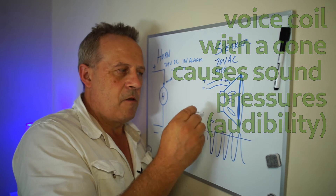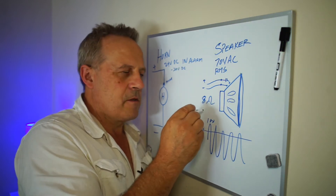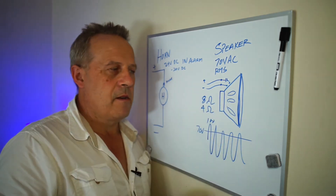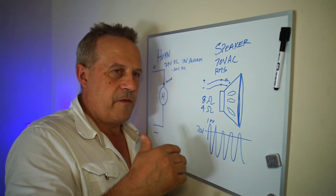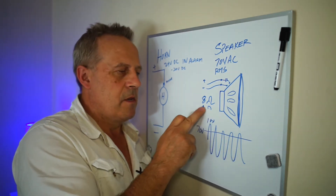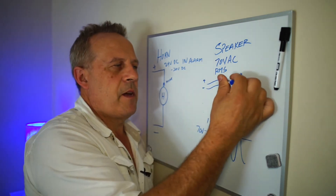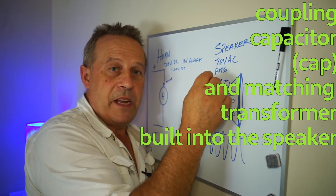That's just an audio practice from when you had a home stereo. Home stereo differs from this because the home stereo is going to be 8 ohms, and car stereo is going to be 4 ohms. This is nothing like that — you can't do that in a fire alarm. Because if you had 10 speakers, it would be 0.4 or 0.8 ohms — it'd be a short. So you have to have a coupling cap, which comes with it, and you have to have a matching transformer.